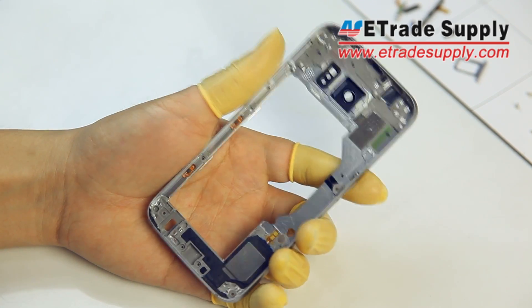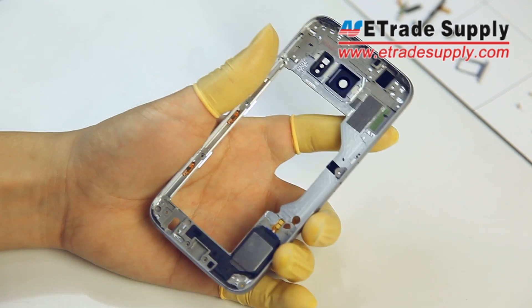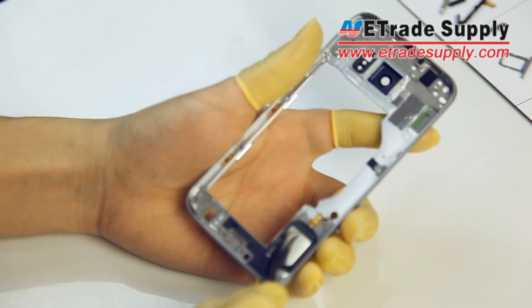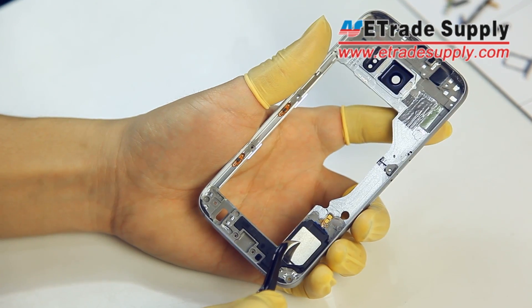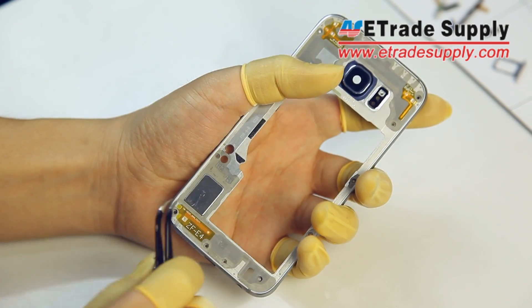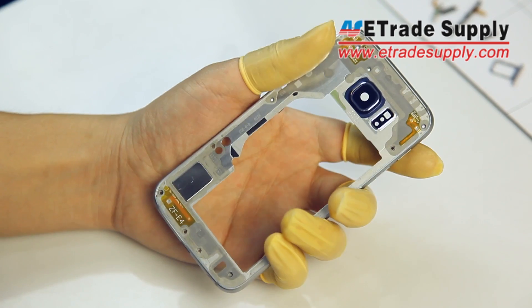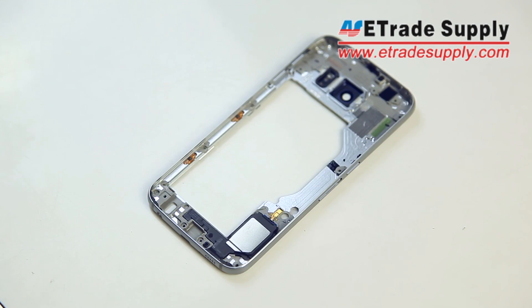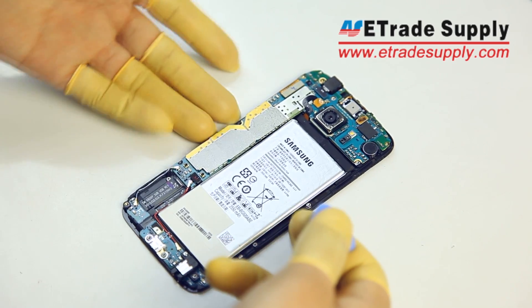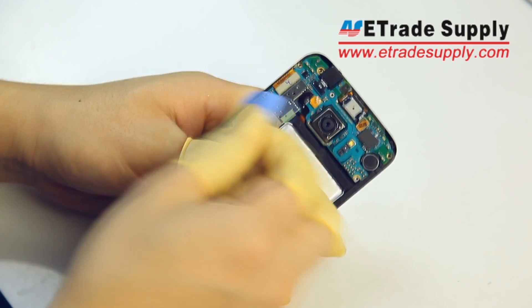Before we started recording this video, we tried to remove the speaker but it's stuck in there really good and we were unable to remove it without risk of damaging anything. Moving on, we're going to go to the main board and just disconnect all the flex cables first.